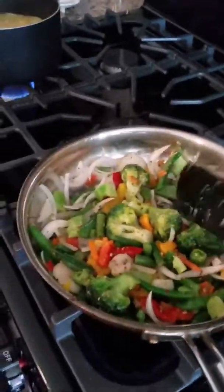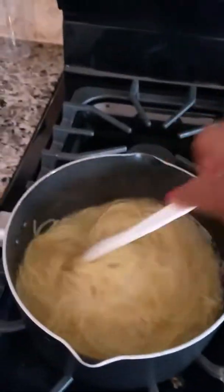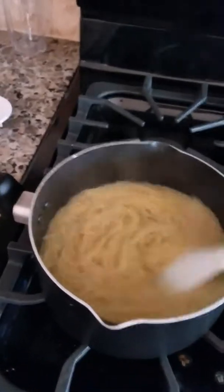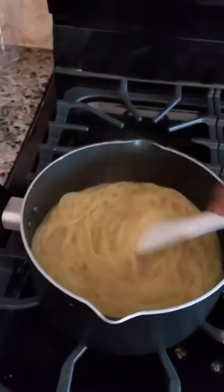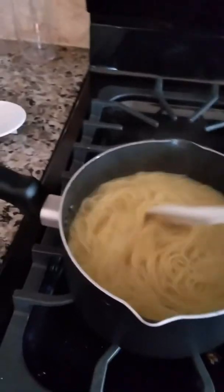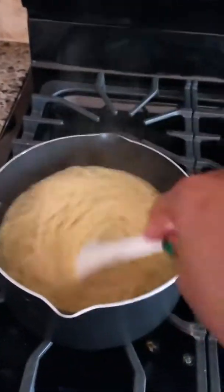We're gonna get the veggies all nice and sautéed, then check on the noodles. Once they're nice and soft, I add a little butter, a little parsley, and a little bit of seasoning salt. Those three things go a long way — I can literally eat these noodles by themselves, oh my goodness, they are so good.